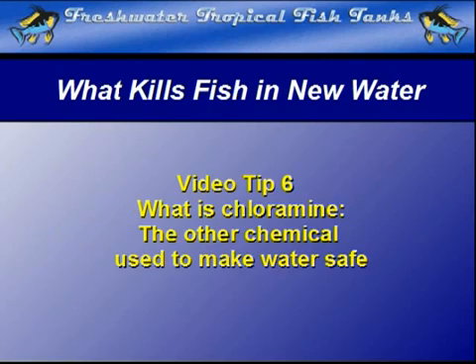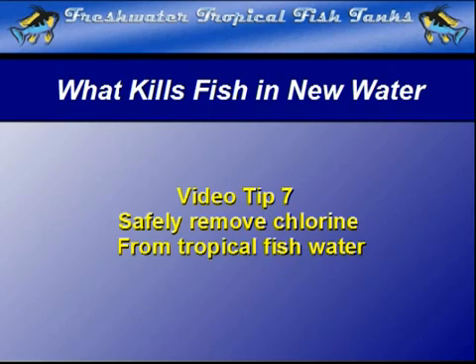In tip 6, What is Chlorine?, and tip 7, Safely Remove Chlorine from Tropical Fish Water, we will examine the other chemical that is sometimes used to make water safe for humans to drink, but is even more lethal to fish.